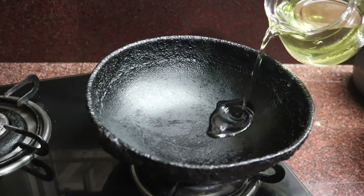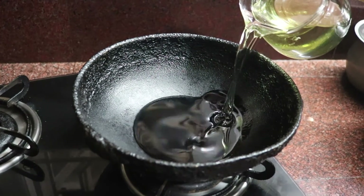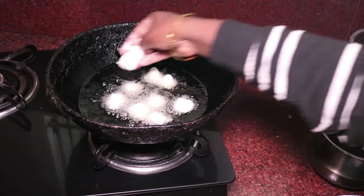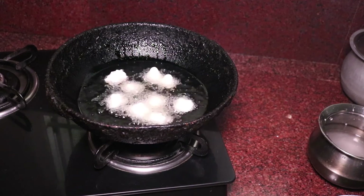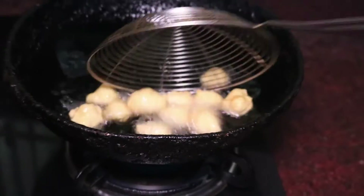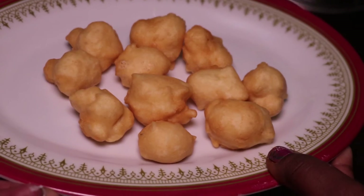Take a pan, pour oil and wait till it gets heated. Make small balls of the dough using your hand and gently place them in the oil. Close the pan at the beginning as the dough bursts sometimes. Frying on a slow flame is always preferable. Fry until it turns golden brown.